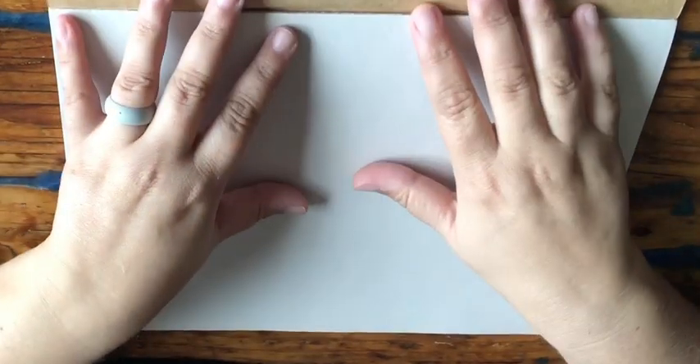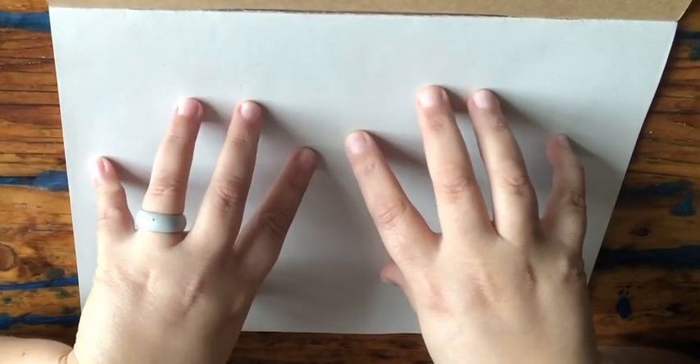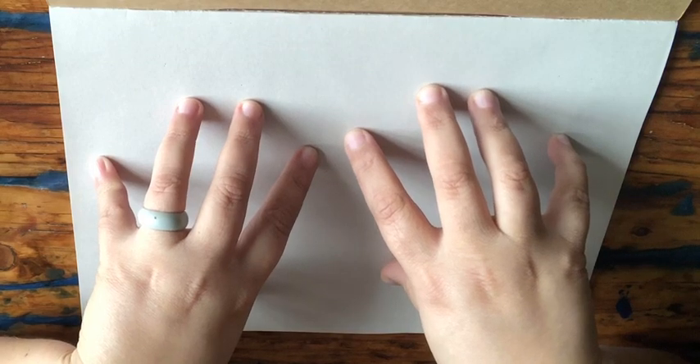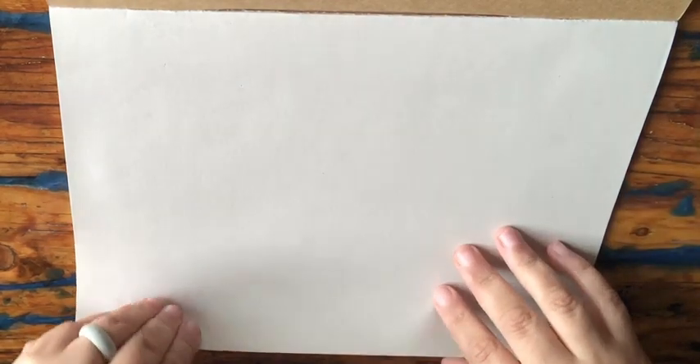Let's get into it straight away. I'm going to show you today how to fold your pages for when we start our work tomorrow in the books. We're going to fold it slightly differently from what we've been doing in class, so watch me carefully. You're going to take your page...